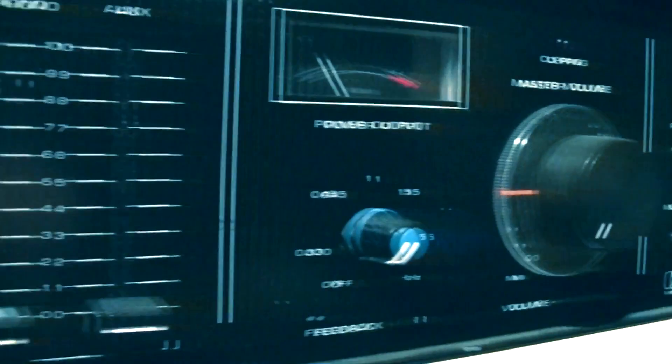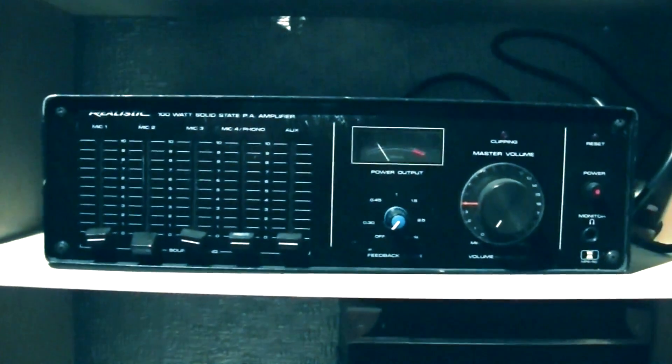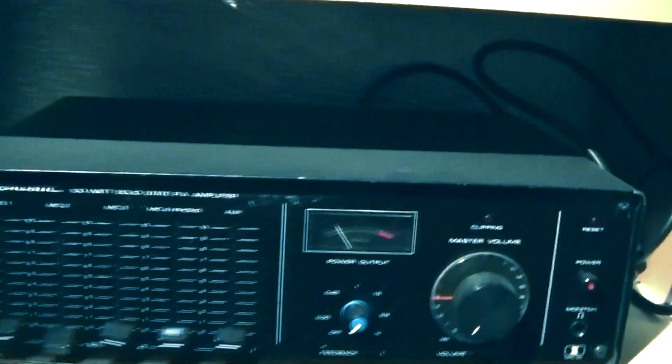Good old Realistic — what are we going to do with you, eh? Served me well when you were running Elemental Designs, thought you were the bee's knees. Now I can't even really kick out 50 watts RMS, can you? Oh well, I'm sure I'll find a good use for you one day.